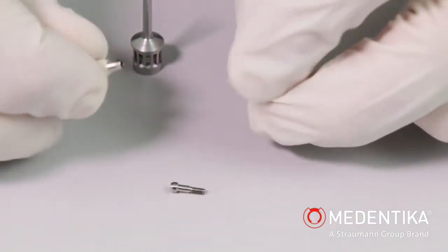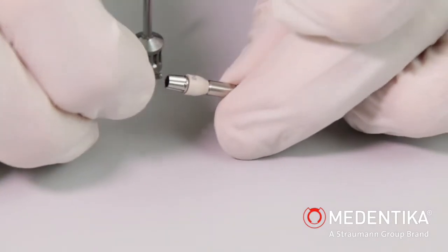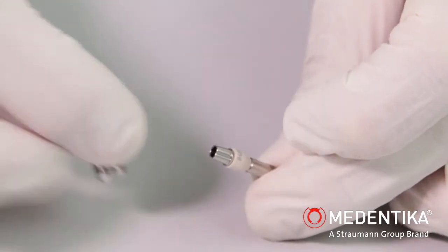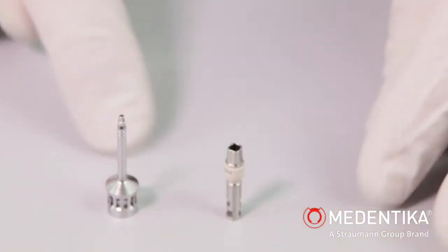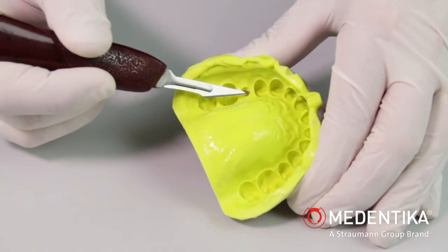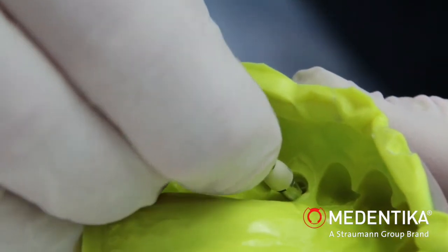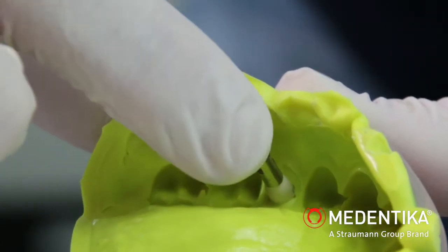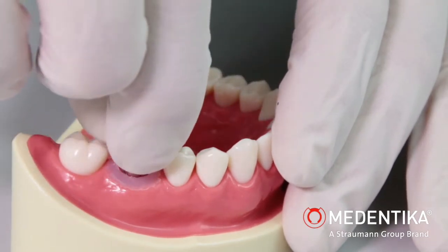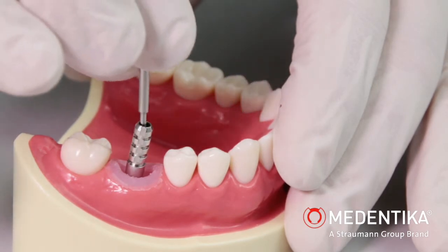The implant pickup is fitted on a laboratory implant for fabricating the model in the laboratory. The implant pickup can now be easily repositioned in the final position in the positioning cap, which is fixed securely in the impression. The implant pickup can now be easily repositioned in the implant.